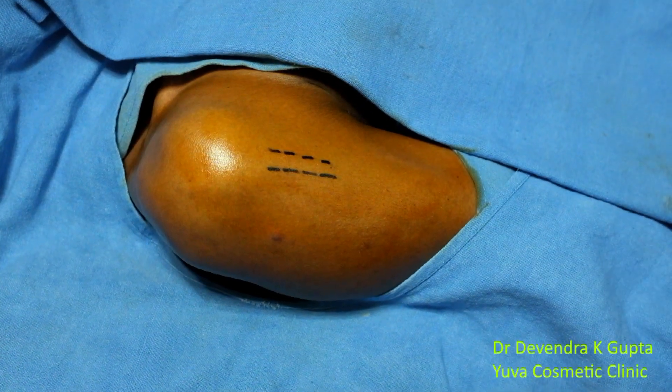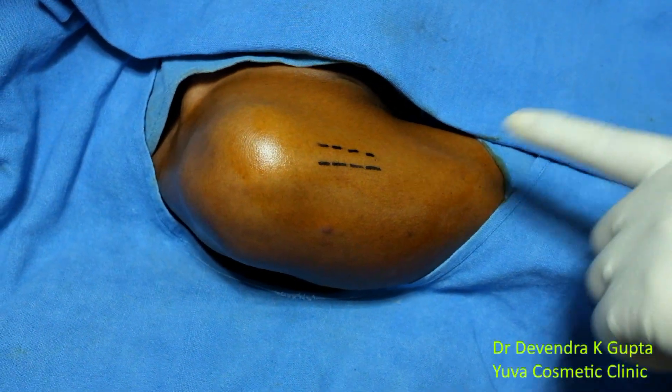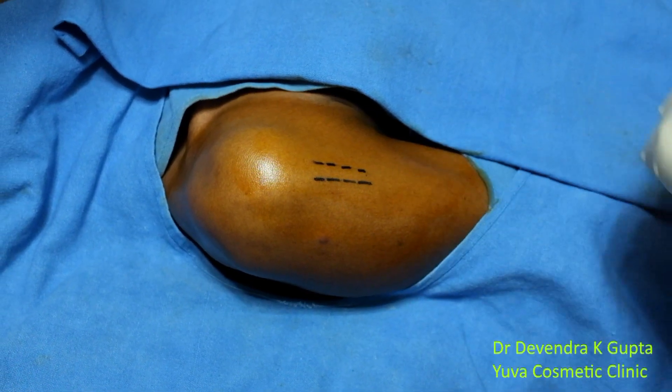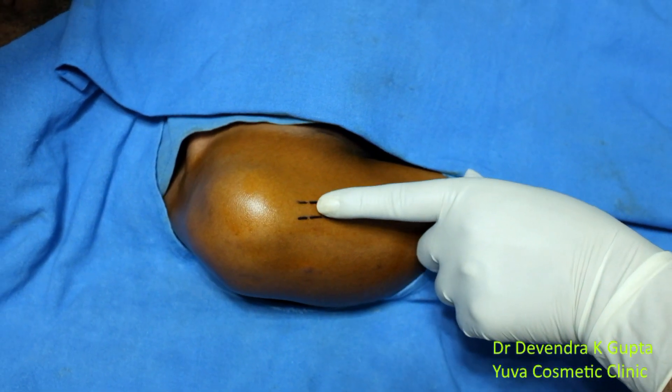The patient is 40 years old and complains of pain in his right shoulder. I have marked the area with a dotted line that represents the bicep tendon here, and if I palpate this area, he says there is a lot of pain.